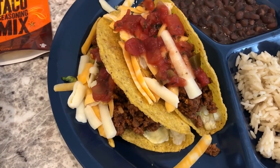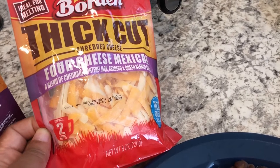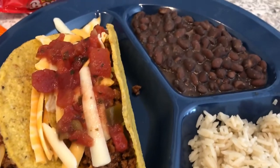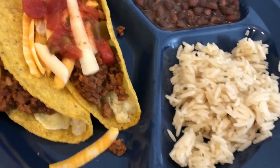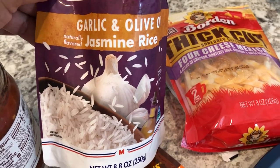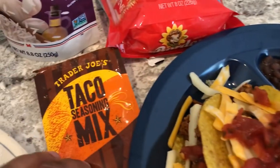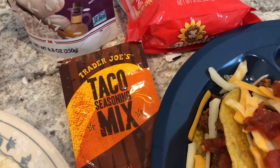We've got the hard shell tacos. I had ground beef in my freezer, some lettuce on the bottom that I needed to use up, and then I went to Tom Thumb and they had this cheese on sale — I think it was about a dollar fifty. It's the thick cut cheese, and you can see how big it is. I've got some salsa on top and I used two cans of black beans from my pantry. Normally I would make Mexican rice, but I had this Mahatma garlic and olive oil jasmine rice — the kind you cook in the microwave — in my pantry and needed to use it. For the taco seasoning we are using Trader Joe's taco seasoning mix.